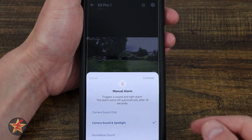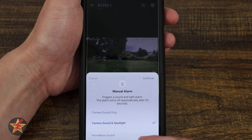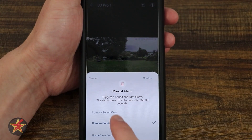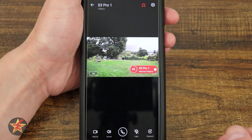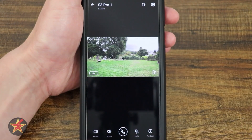If I select the alarm, it will allow me to trigger an alarm where we have camera sound only, camera sound and spotlight, or trigger the home base. If I do camera sound only and hit continue, we get a notification and outside it's making a sound.